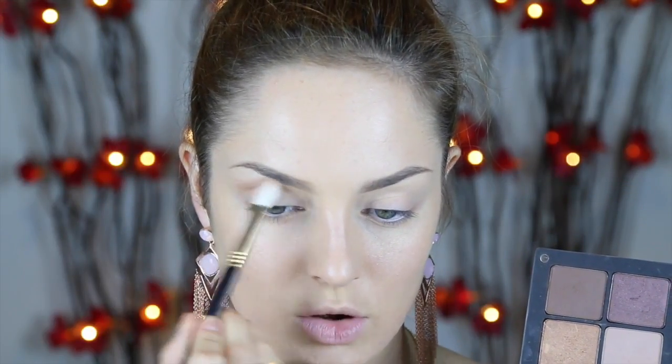I'm going to prime my eyes with my Urban Decay Primer Potion. Now I'm going to apply a medium brown shade — this is by Inglot — on a big fluffy blending brush like the Tapered Blending from Sigma. I'm going to rub that over my socket, sort of the underside of my brow bone almost, and bring it in toward the inner part of the brow as well.